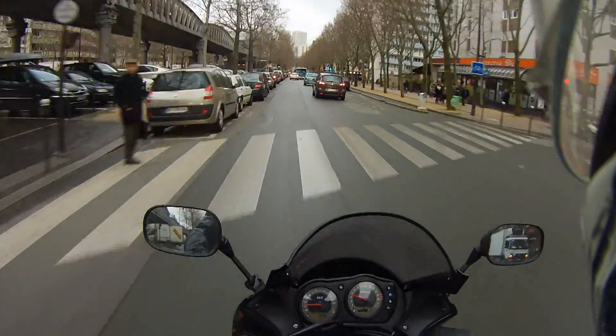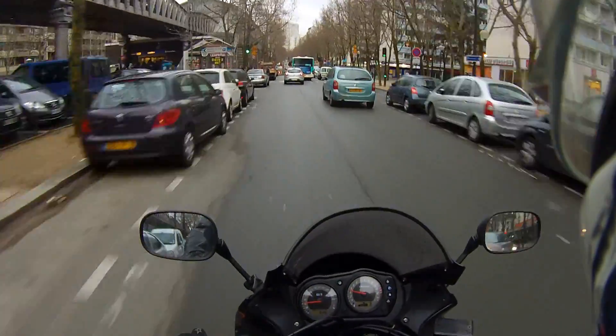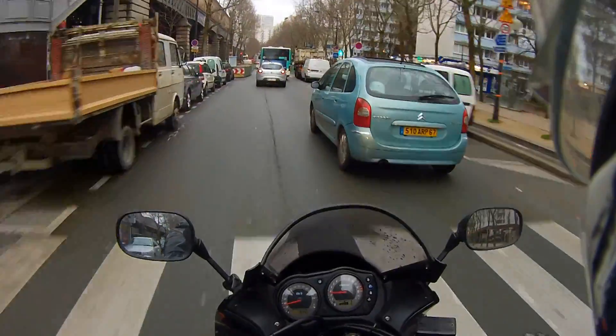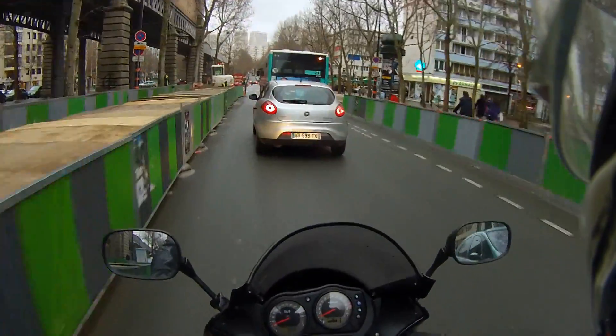The second thing I'm going to go into is what I like most about it: it's extremely personalizable. You can adapt the oiling system to whichever riding style you have.